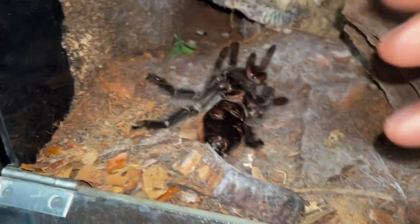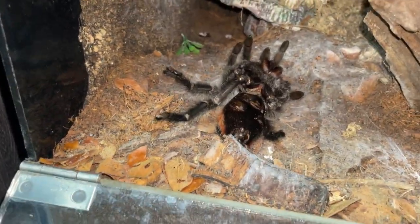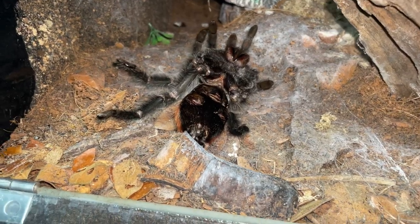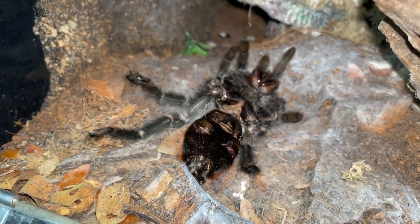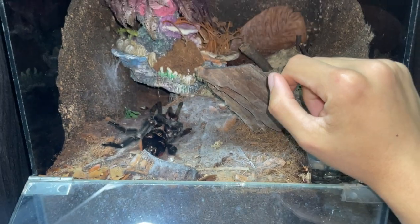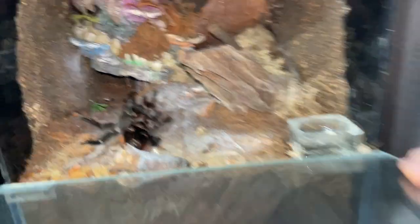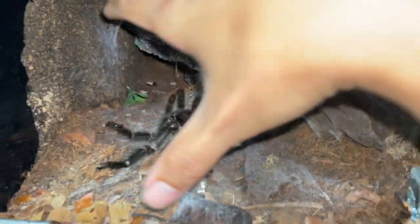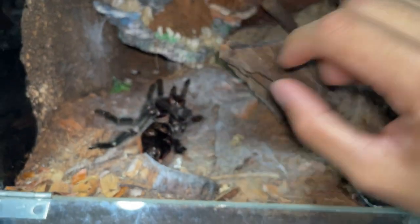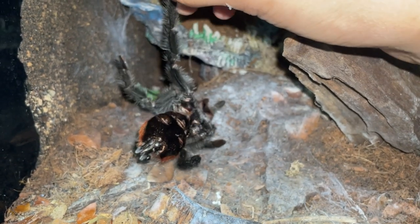She usually doesn't move much, she just chills, so I thought that's what she was doing. Today I came back, she was in the same spot, I touched her and nothing. She's one of my favorites. She's been in this enclosure for years and I don't see any problem with it — the substrate has a moisture gradient, damp on one side and dry on the other, which is perfect for Grammostola iheringi.